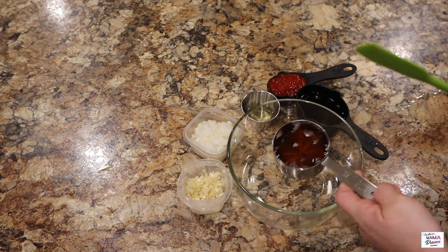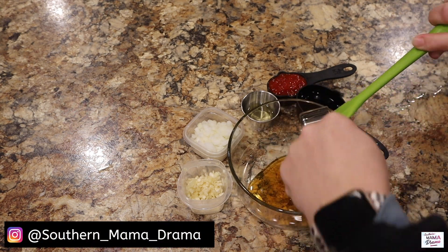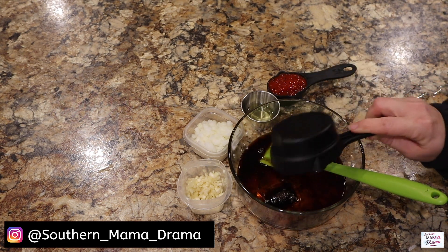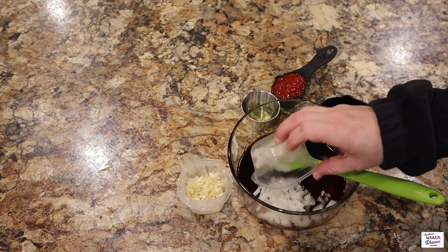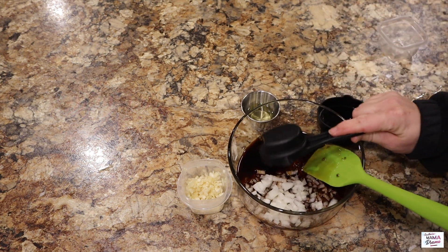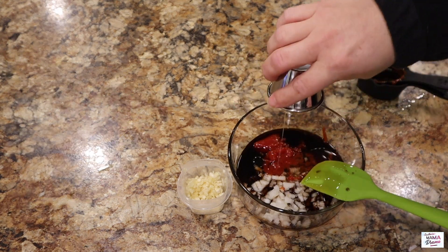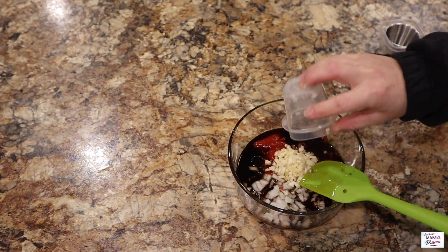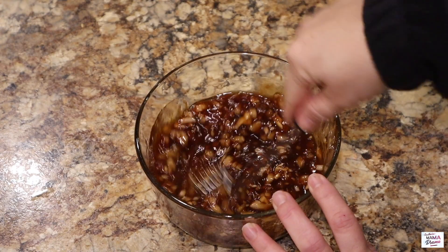This sauce is what makes this recipe. I'm going to add in a half a cup of honey, one third of a cup of soy sauce — this is the low sodium soy sauce — one third of a cup of chopped onion, a fourth of a cup of ketchup, one tablespoon of oil, and four cloves of chopped or minced garlic. I'm just going to give this a good whisk to get all of these flavorful ingredients combined.